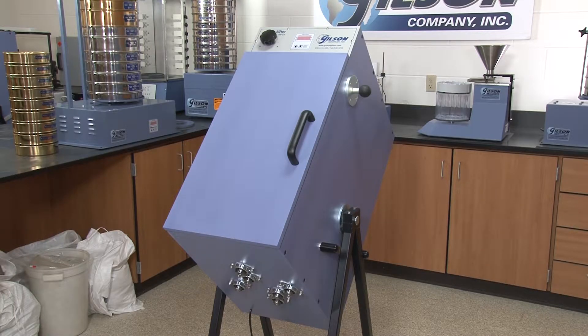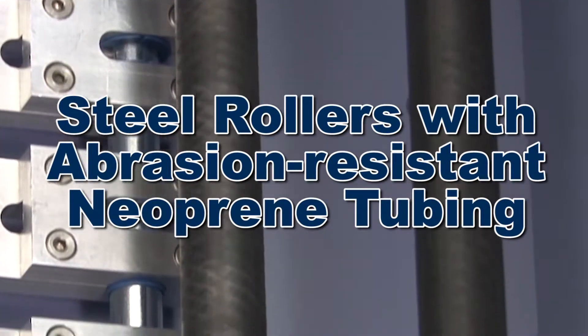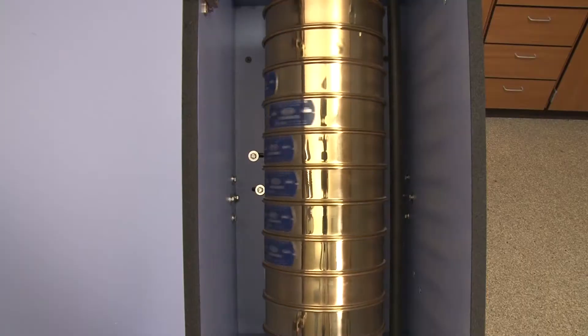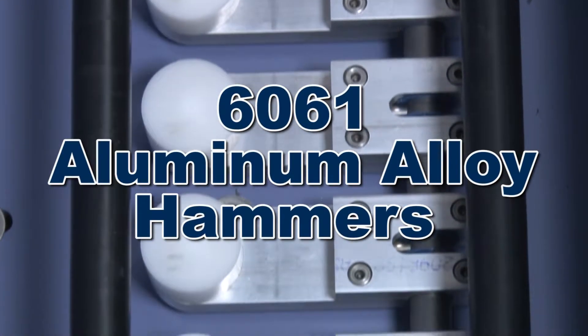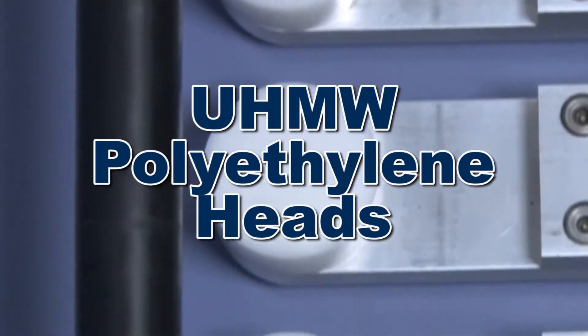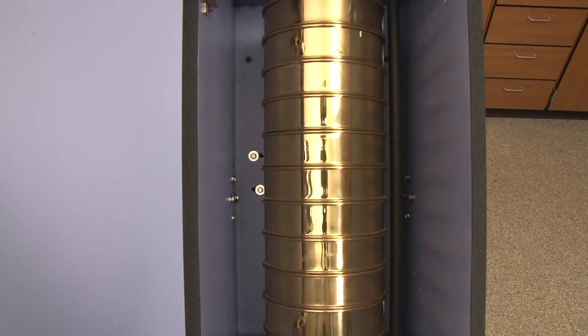Driven by a dependable quarter horsepower motor, steel rotors with abrasion-resistant neoprene tubing rotate the sieve stack, while tapping hammers made of durable 6061 aluminum alloy and ultra-high molecular weight polyethylene heads result in repeatable and accurate sieve analysis.